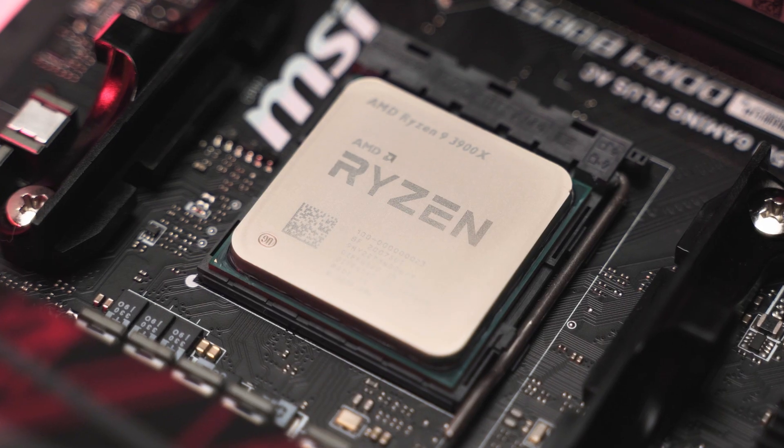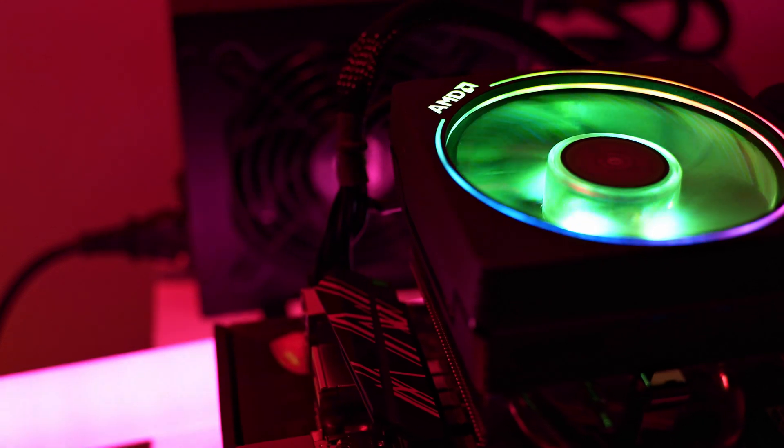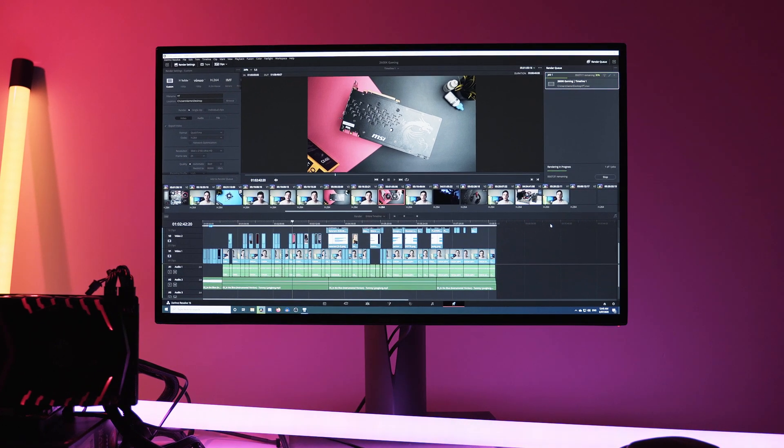So you've just bought a new CPU and you want to slap that bad boy into your computer as fast as humanly possible, but you don't have an aftermarket CPU cooler so you have to use the stock one included in the package. Bummer. But it's not all bad — most of the time stock CPU coolers will be okay as long as you're not doing heaps of CPU intensive tasks such as rendering and you don't have any plans to overclock.